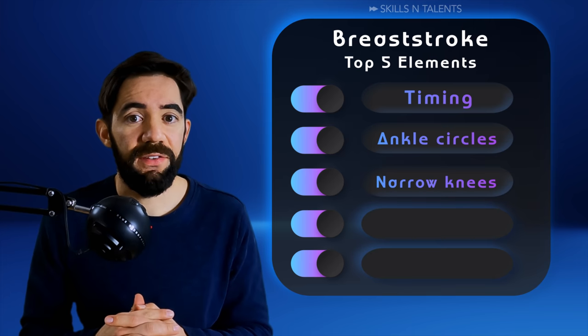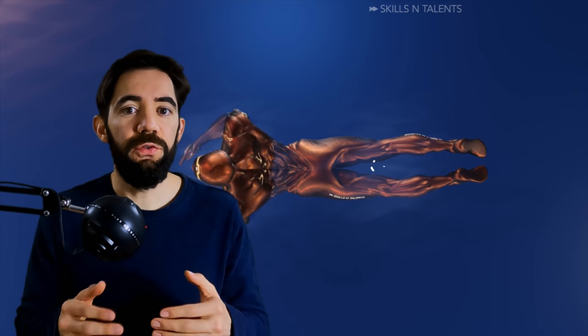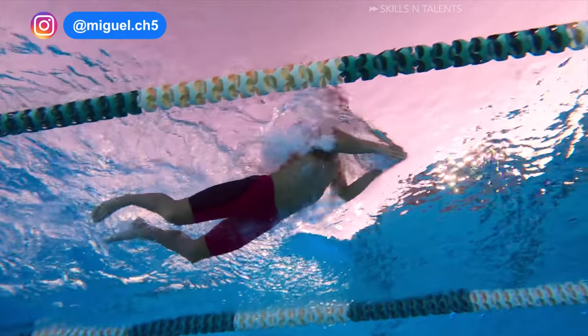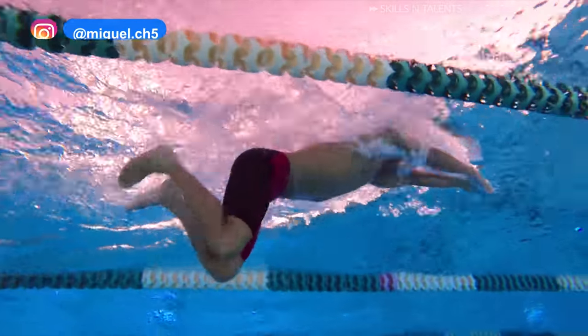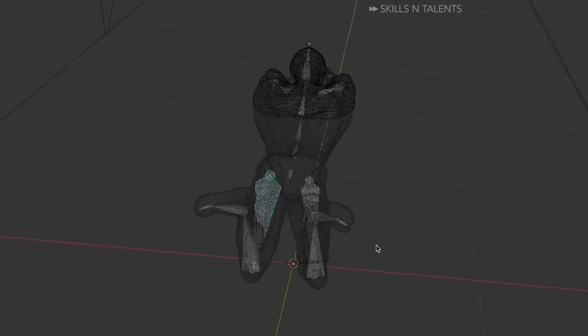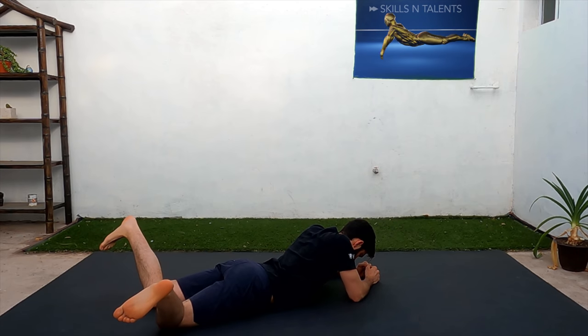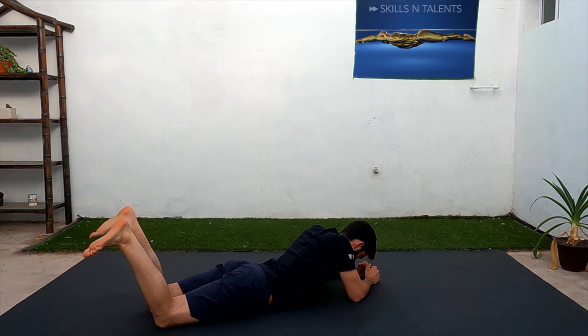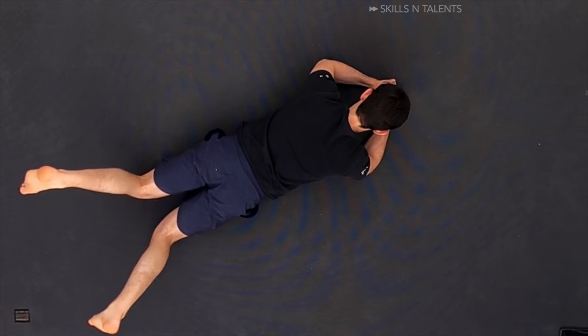Third, narrow knees. One very common mistake in breaststroke is to open the knees too much or even opening the knees too soon — both of these things are wrong. The best way to swim breaststroke is to open the knees very little and quickly. What makes the ankles open wide is actually at the hip joint. Practice this on the floor: lay face down, bend the knee to 90 degrees and then open the ankles.